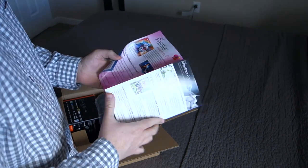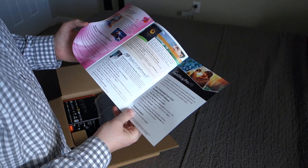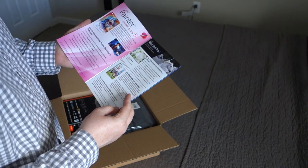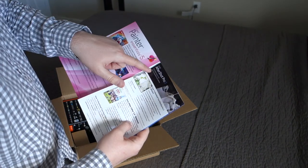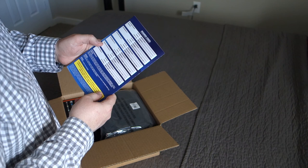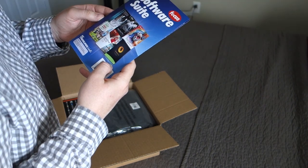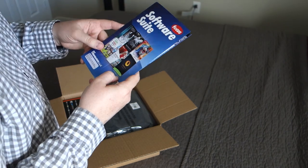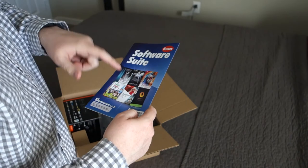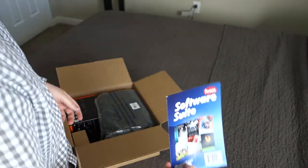Apparently I got some free software — I'm probably not going to use that. Oh, Corel Paint — I haven't heard of Corel Paint in years. Corel AfterShot Pro — look at all those codes. If you want a code for any of these Corel programs I'll hold on to this for a few days, let me know if you want any of this software suite from Focus Camera. Anyway, whatever.